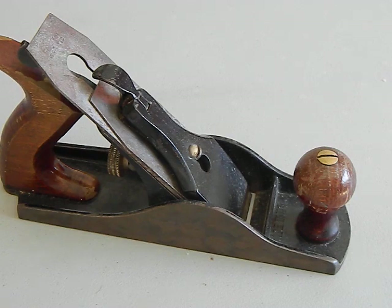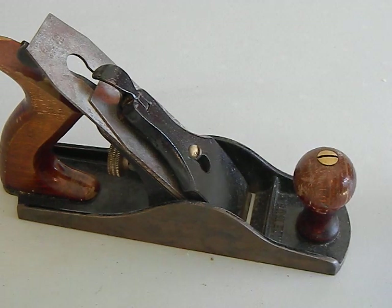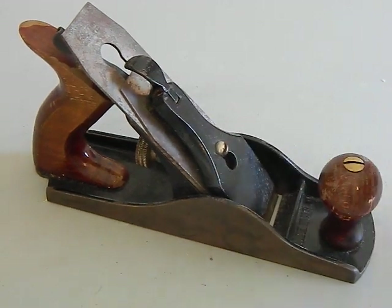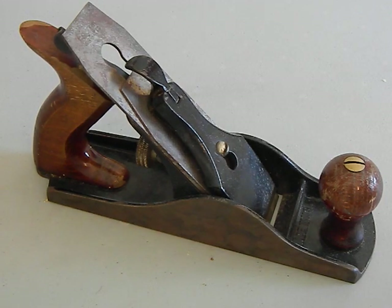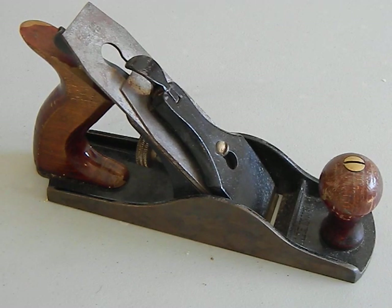Typically what you'll hear when referring to a plane is either a model number or a size. This one here doesn't have a model number — it's a Fulton brand, which often made hand planes for Sears. In all likelihood this was probably sold at a Sears at some point, probably pre-1960s, more likely between the 1930s and the 1950s looking at it.